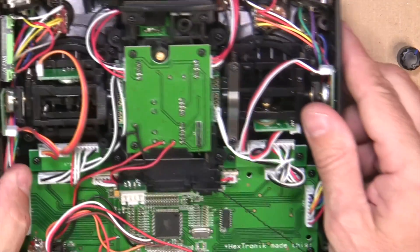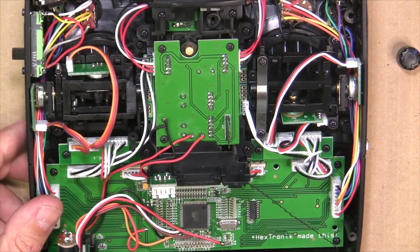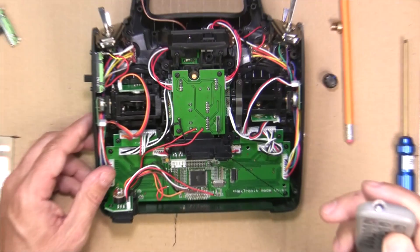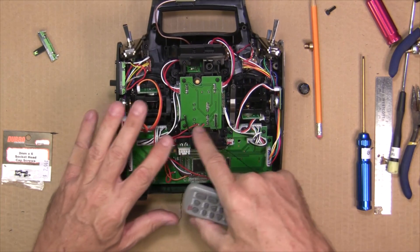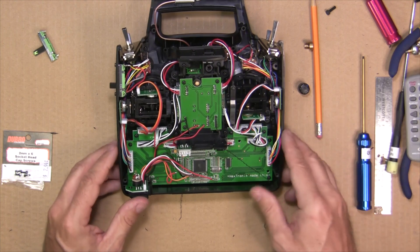All we have to do now is put the radio back together. Make sure you don't trap any wires while putting the back on — make sure none of these wires are trapped and none get caught under any of the screw holes. And you're ready to go.